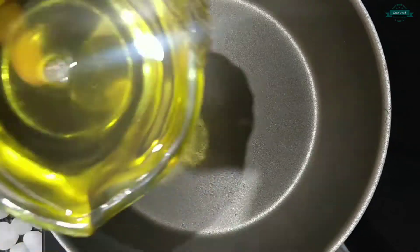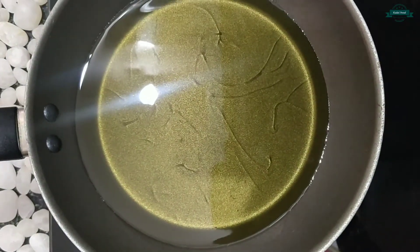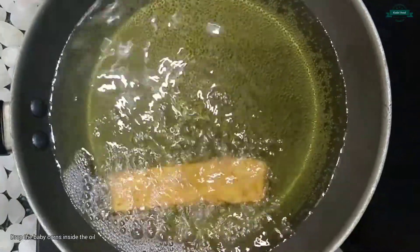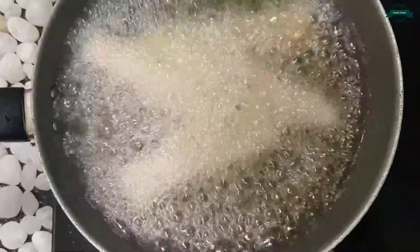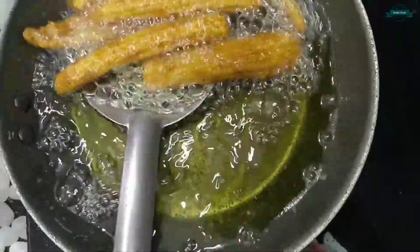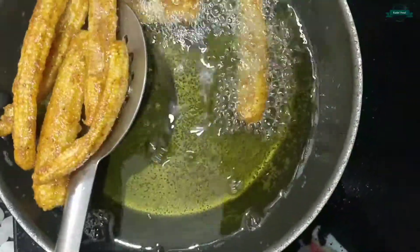Let's take a frying pan and add oil. Let the oil heat for some time. Now the oil is hot, so let's drop the baby corn inside the oil. Let's fry it until it becomes golden brown. Now it is done, so let's take it out.